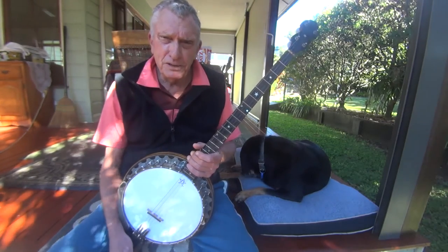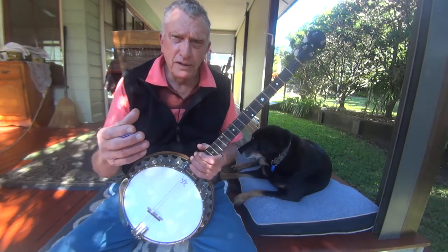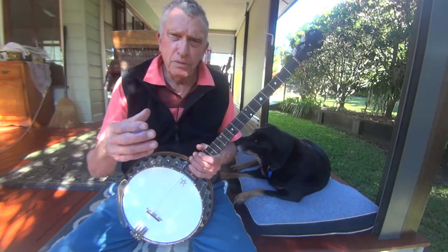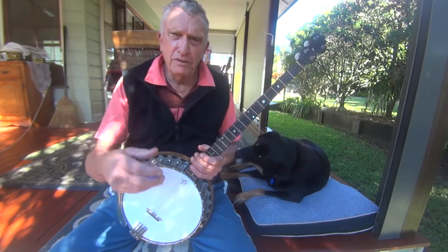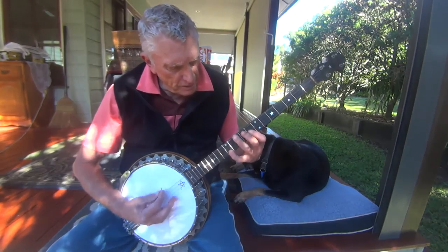Just getting back to the introduction — a lot of people play it. We're in the key of Bb now. A lot of people play it just as a C9th for a bar and an F7th for a bar to a Bb. And it sounds something like that.